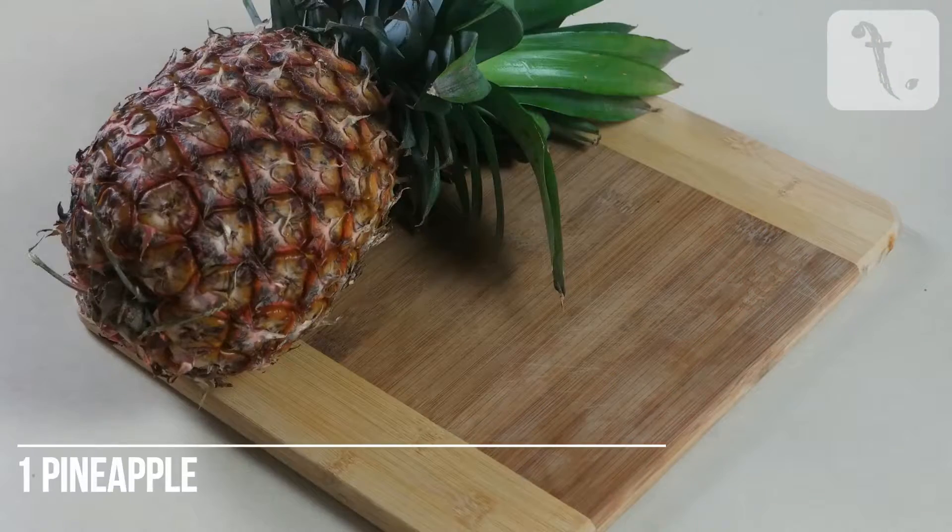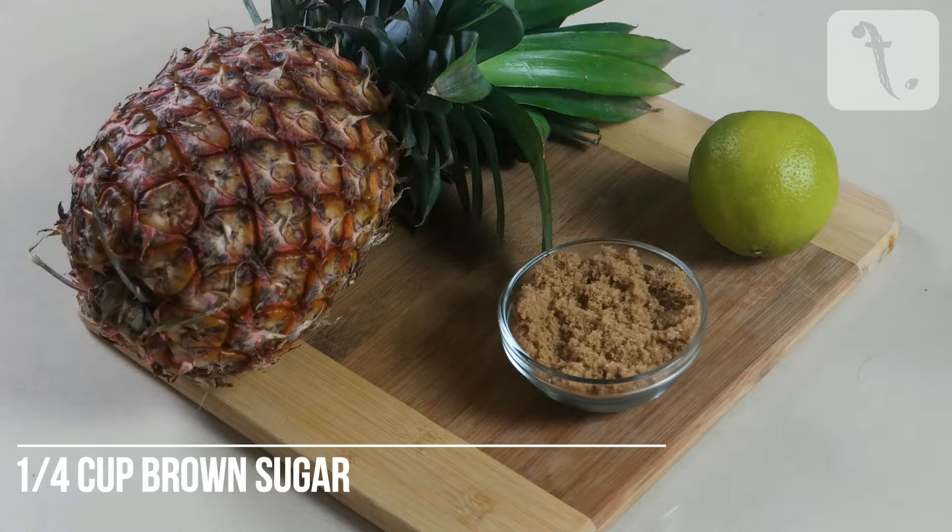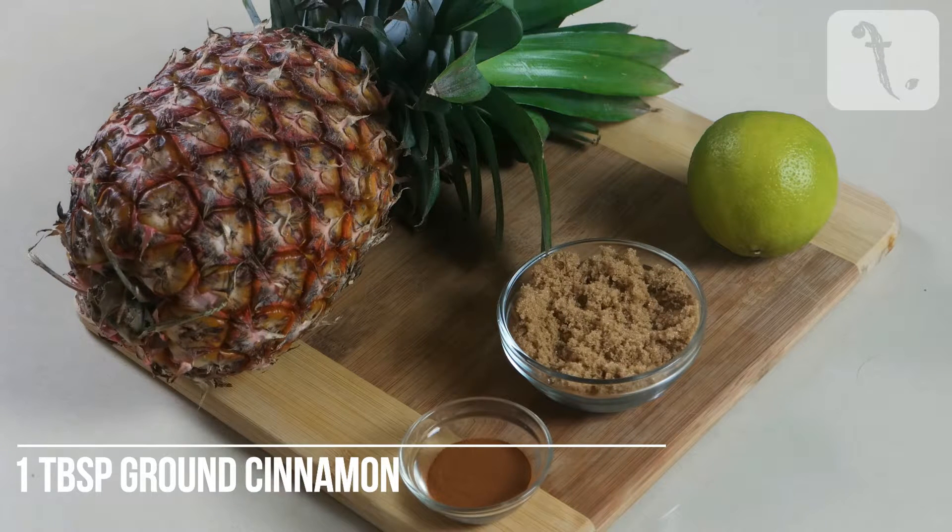To make it, you'll need a whole pineapple, a lime, a quarter of a cup of brown sugar, and a tablespoon of brown cinnamon.